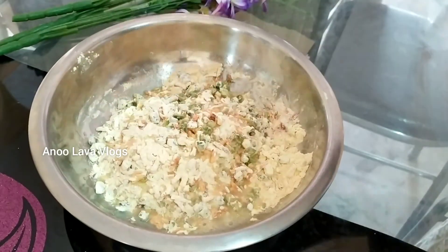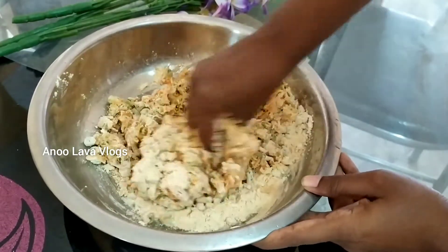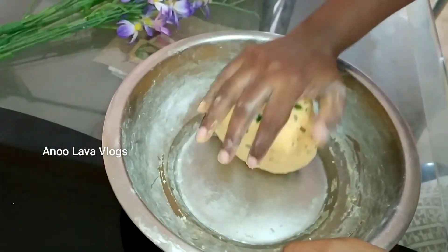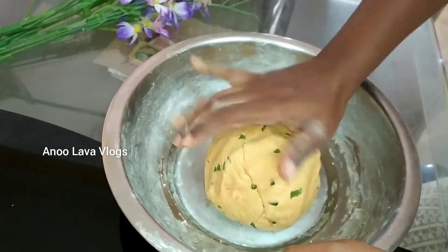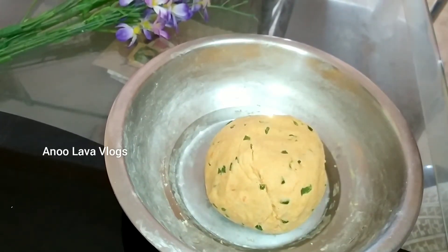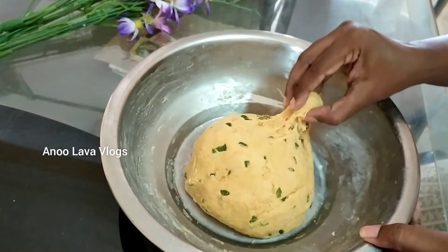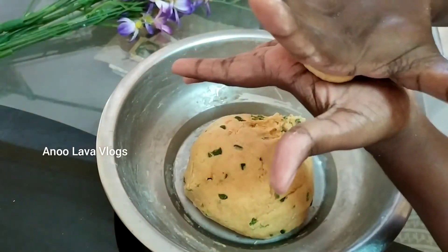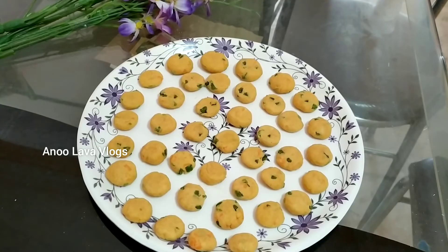The mixture needs a little bit of water — about 2 to 3 tablespoons is enough to make a smooth mixture. After resting, it gets added into a bite shape in the pan.